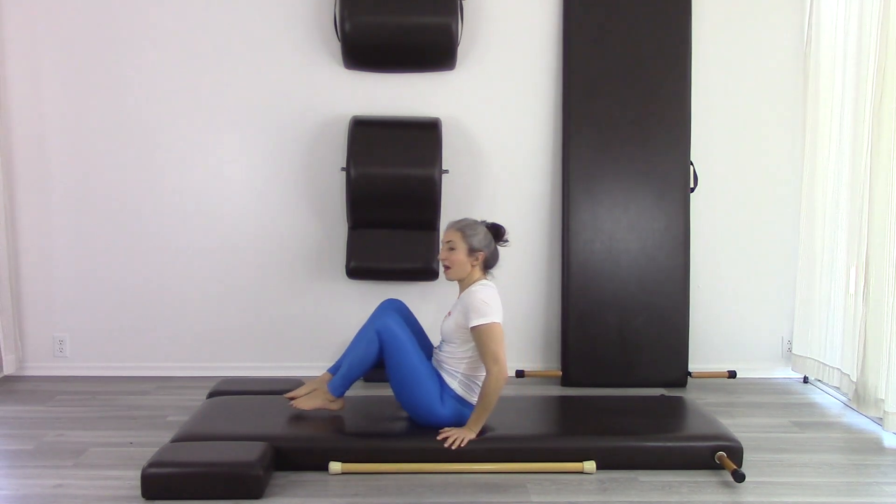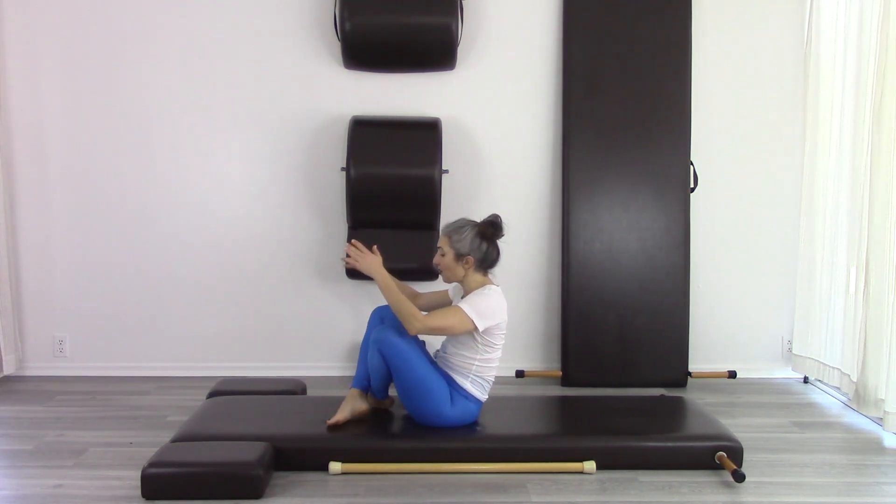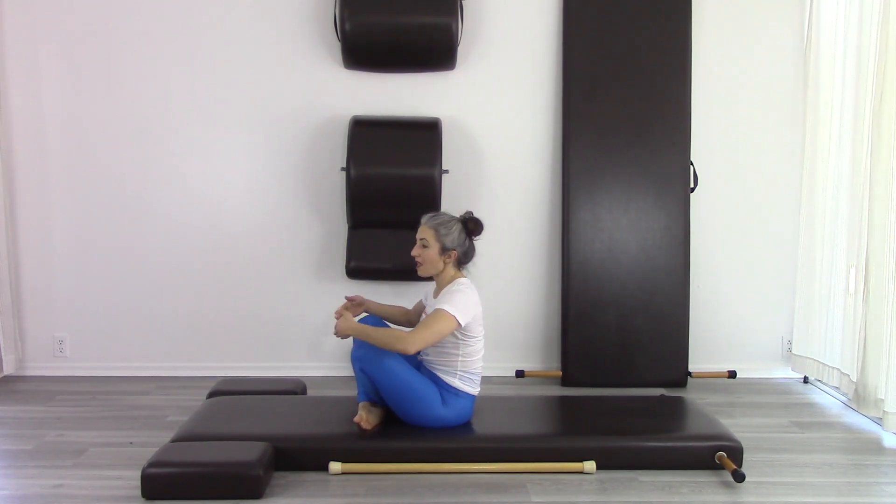Alessandra and Corey, this is your tutorial on the crab. I'm just going to do the crab first so we all know what we're talking about, and then I'm going to talk about how to work on it based on the order of the exercises and where it's placed in the mat exercises, how to work on the action of the crab, and also how to negotiate rolling up and over yourself.